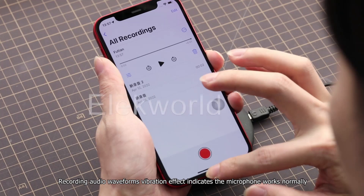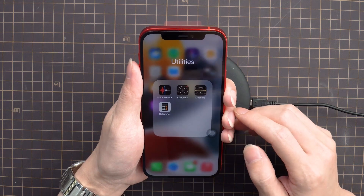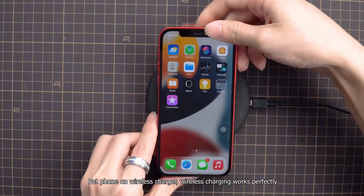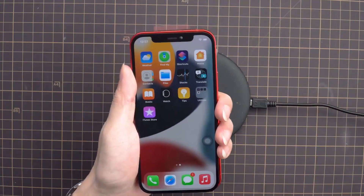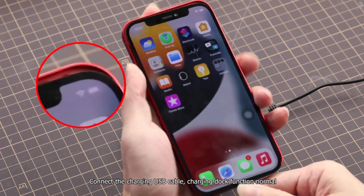Recording audio waveforms and vibration effect indicates the microphone works normally. Sound indicates that the loudspeaker works normally. Put the phone on the wireless charger — wireless charging works perfectly. Connect the charging USB cable — charging dock function is normal.